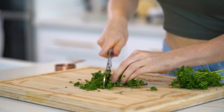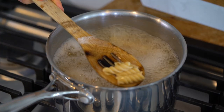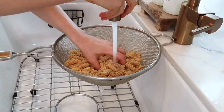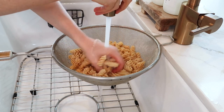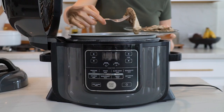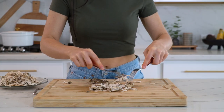Going back to the pasta — once it's done, remove it from the stovetop, drain the liquid, and rinse it with cool water. The main thing is letting those noodles cool off completely before assembling the salad. Once the chicken is done, remove it from the pressure cooker, let it cool off for a bit, and then shred it with a fork.